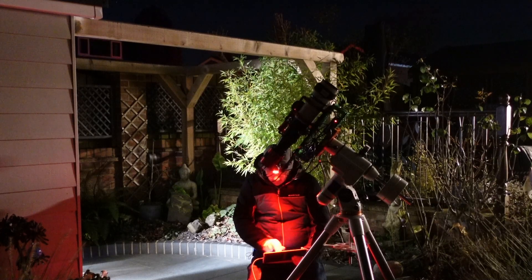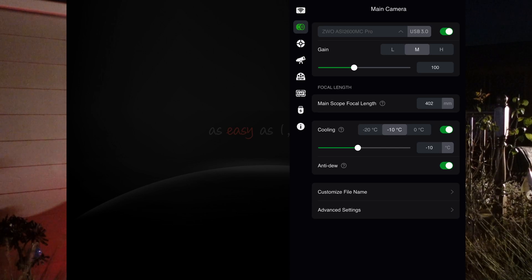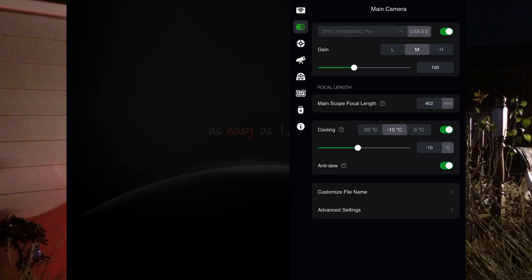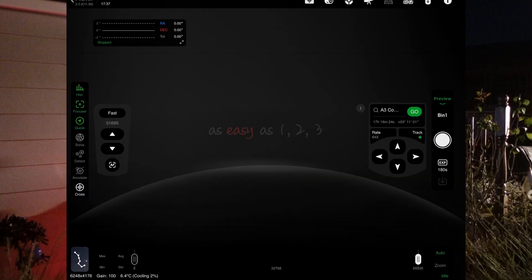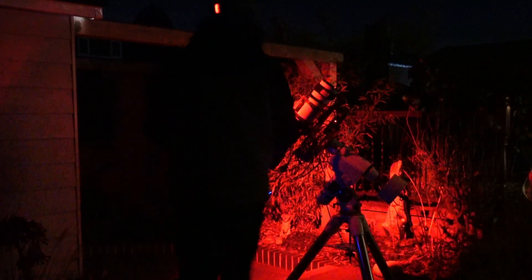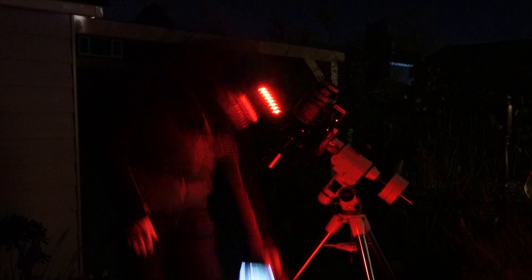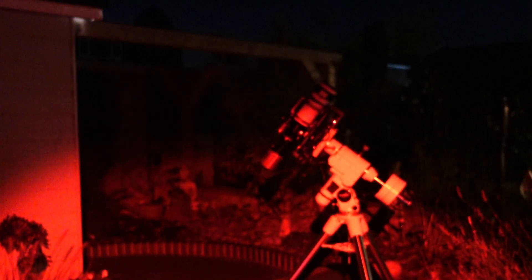Check everything is OK with the camera — gain 100, minus 10. It will easily get to minus 10 tonight; it's about minus 3 already. Anti-dew is on. Slew to a star to focus. Let's get some of these lights out. Vega's over there, let's go to Vega. Let's put a bit of light on the subject.